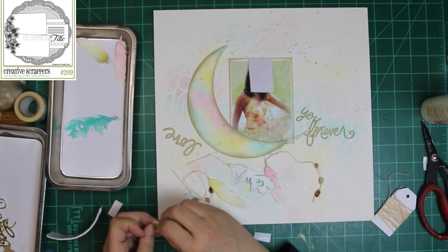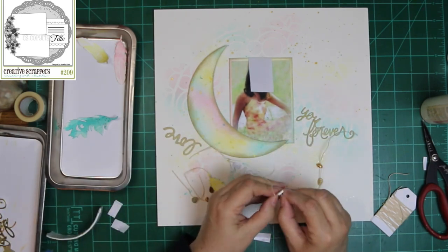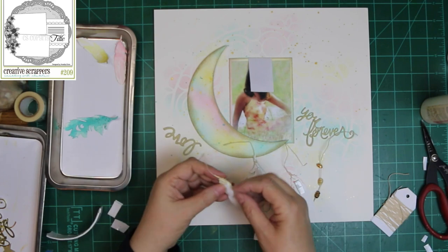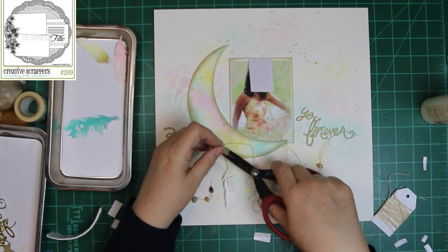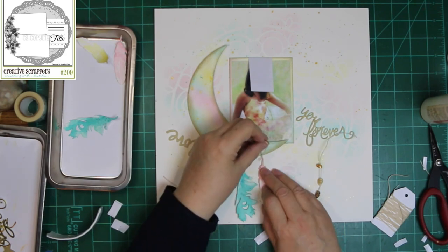I'm just going to glue the strings behind there instead. I put foam tape behind the moon because I wanted the photo to kind of look like it's nestling down in there, and then, of course, hanging my feathers behind there too. And last night I got this idea.